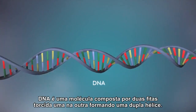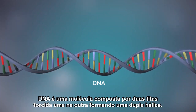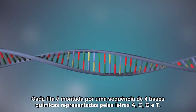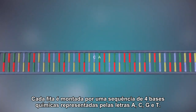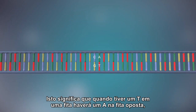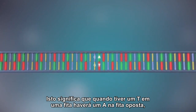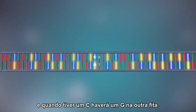DNA is a molecule made up of two strands, twisted around each other in a double helix shape. Each strand is made up of a sequence of four chemical bases, represented by the letters A, C, G and T. The two strands are complementary. This means that wherever there's a T in one strand, there will be an A in the opposite strand, and wherever there's a C, there will be a G in the other strand.